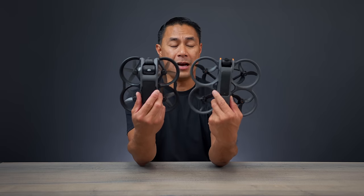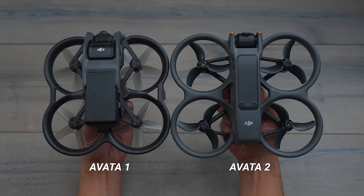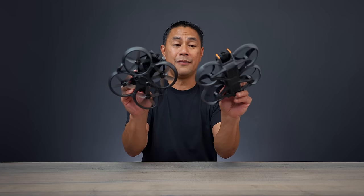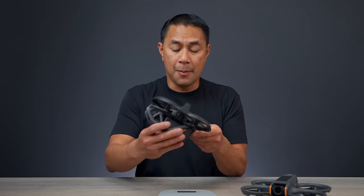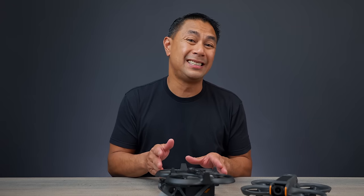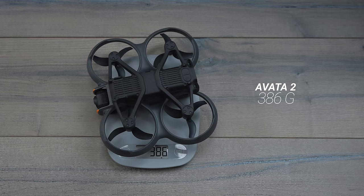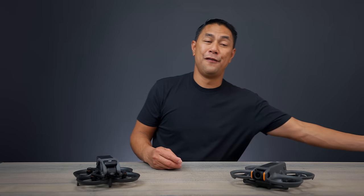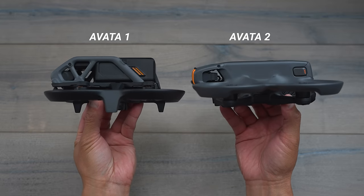First, we'll talk about the new design of the Avata 2 versus the Avata 1. Right away, you can see it's a little bit bigger than the Avata 1 — the Avata 2 is a little bit wider, a little bit taller, not by much. But the one difference is the Avata 2 actually does weigh significantly less than the Avata 1. Coming in at 416 grams for the Avata 1 and 386 grams for the Avata 2. Unfortunately, for those hoping this would be an under-250-gram drone, it is not. It is a lot more streamlined on the Avata 2.